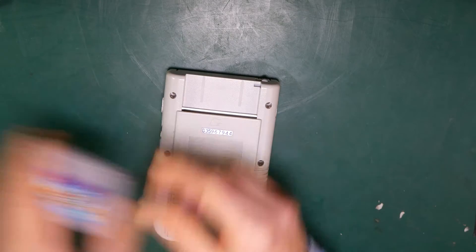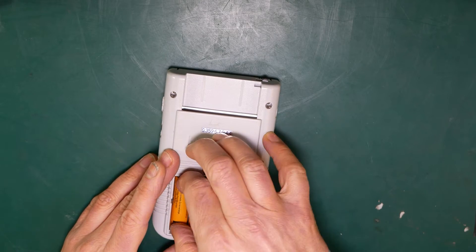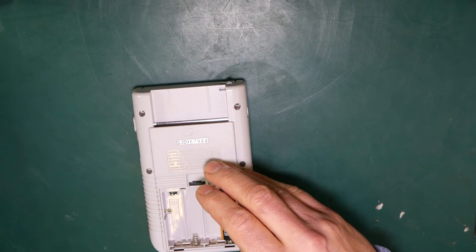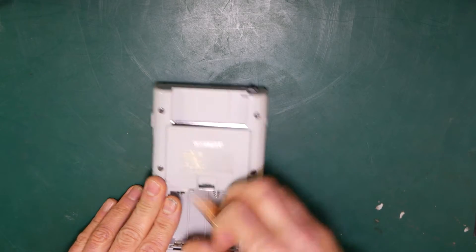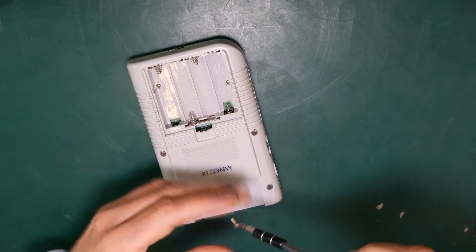You'll need to turn off the Game Boy, remove any cartridges, and take out the batteries. Then use the tri-wing screwdriver to remove the six case screws.